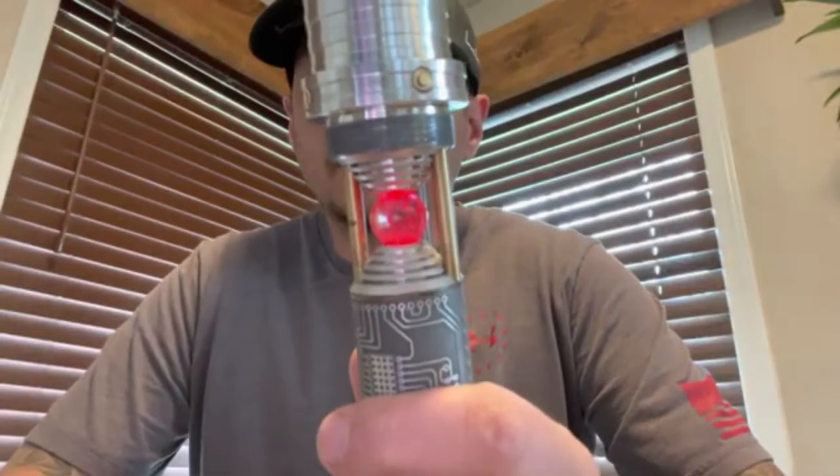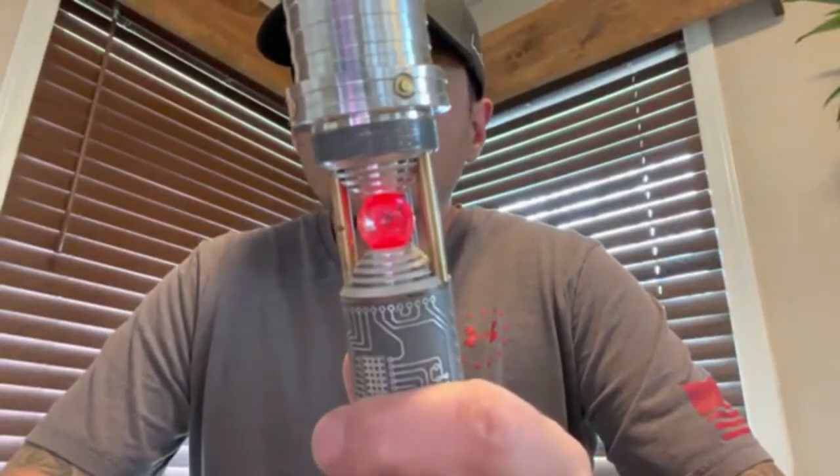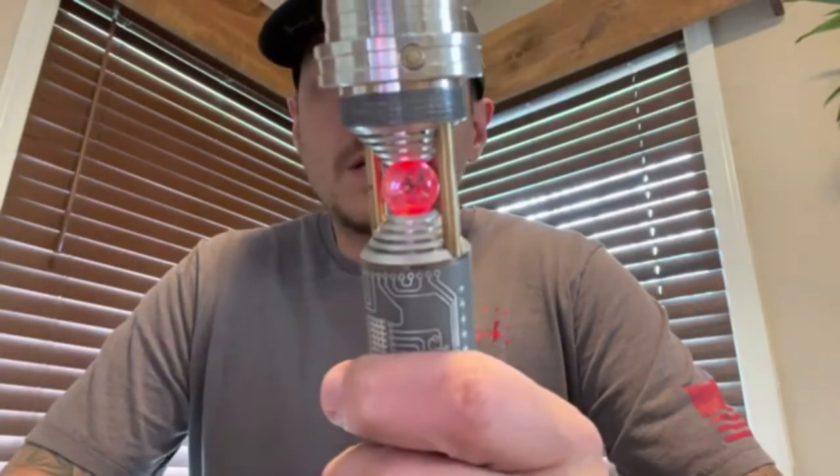We'll just go ahead and unscrew this handle — just like that. You can see your crystal's kind of pulsating there.